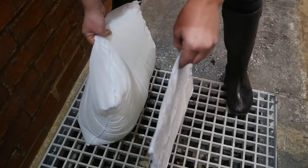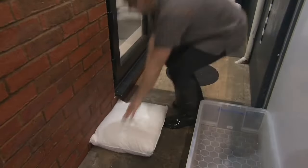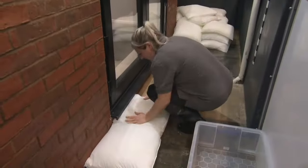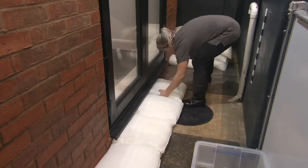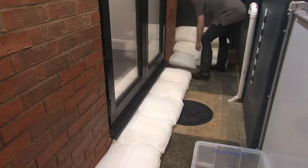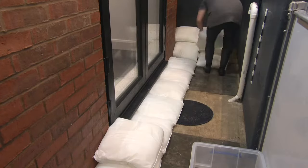This means you can now remove them from the tub and can start to build your flood sacks wall. In this film we are protecting patio doors, and you'll notice the end of each flood sack overlaps the flood sack below, just like bricks in a wall.